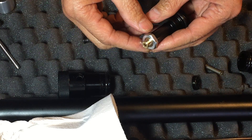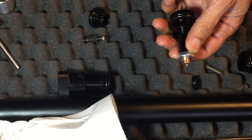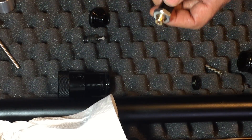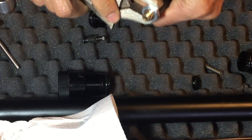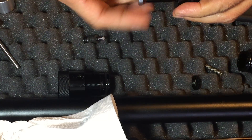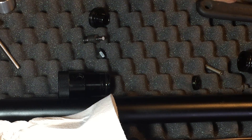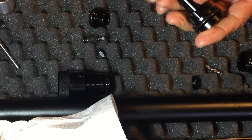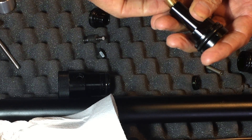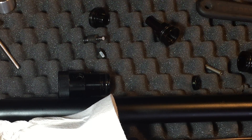Now to show you this part here — this lock nut keeps your setting in place. You can unscrew the actual valve seat. The adjuster — you could turn it clockwise, and there's the male land of the seat.